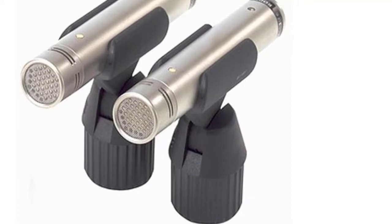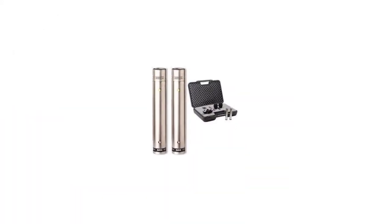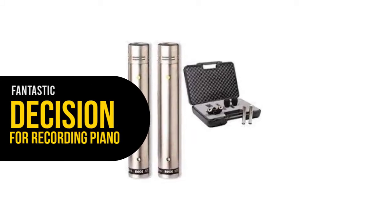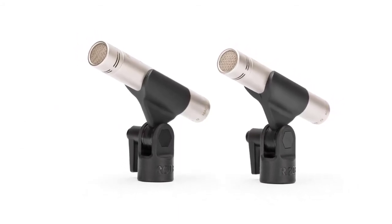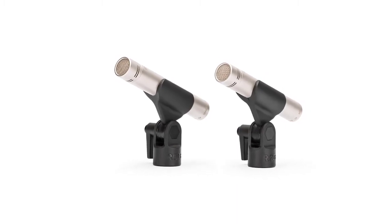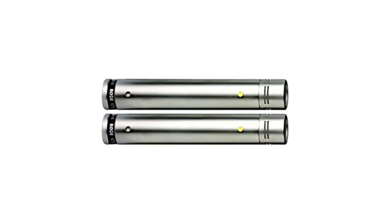You should simply incorporate a shock mount to reduce vibrations. The NT5 uses phantom power and can be connected through cables, making it a fantastic choice for recording piano. For the best results, you can record in surround sound while using two NT5 mics. However, it includes no pad or roll-off switches, which are not strictly required for recording piano.